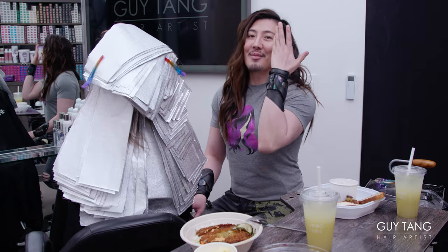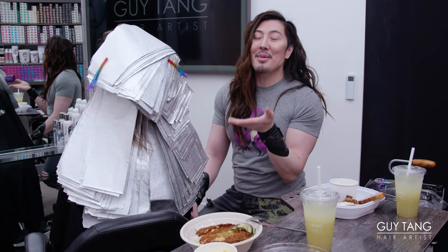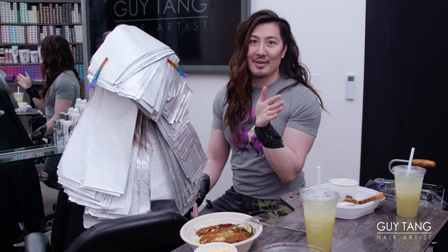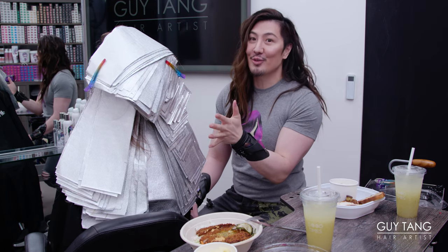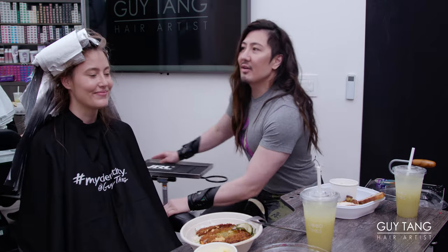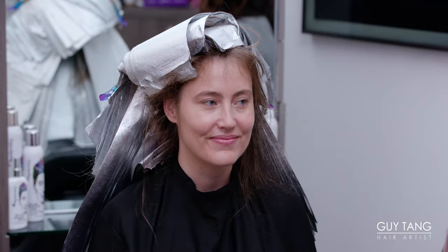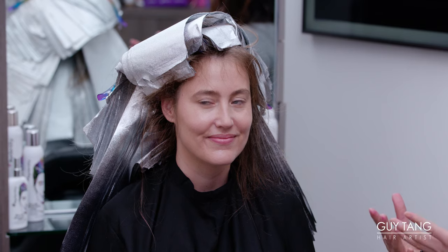I am done finishing foiling Colleen's whole entire head. She probably has about 300 to 350 foils in here. I wrapped the foils away from her face, and you can see a lot of her natural level seven hanging out here. You have an option of glazing it — I wanted to glaze it with a demi to have a continuity of tones. But I want to leave it out because I want you to see how simple and commercial and relatable this is.